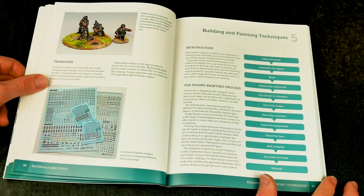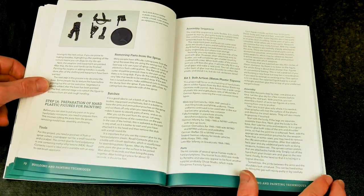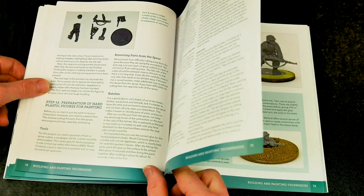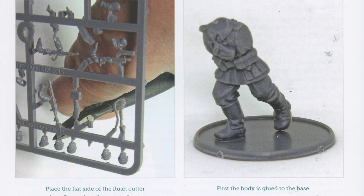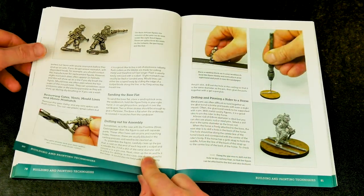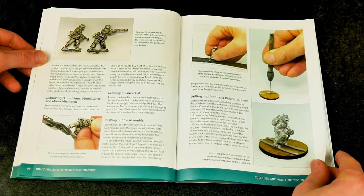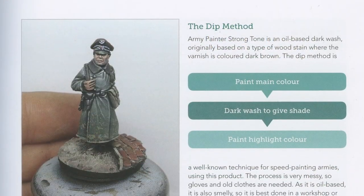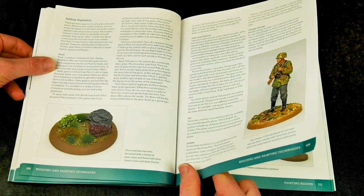Using examples taken from the most popular makes and sizes of miniatures, Section 5 covers every aspect of figure preparation — from clipping from the sprue for plastics, to cleaning up metals, basing, conversions, and an excellent stage-by-stage guide to painting. There are obvious techniques and less well-known ones, explained for beginners and veterans alike, enabling the creation of some well-painted and based figures.